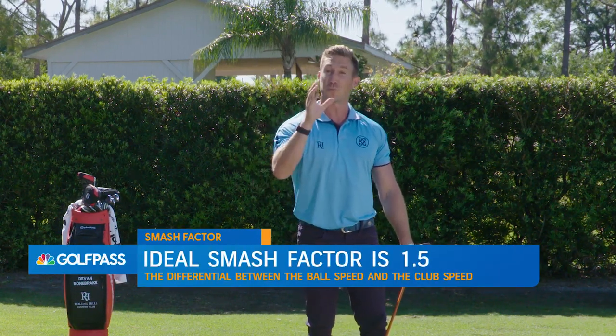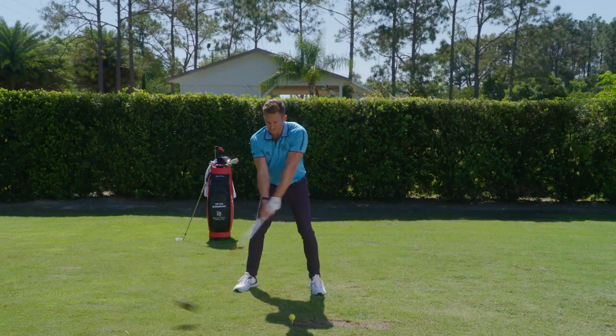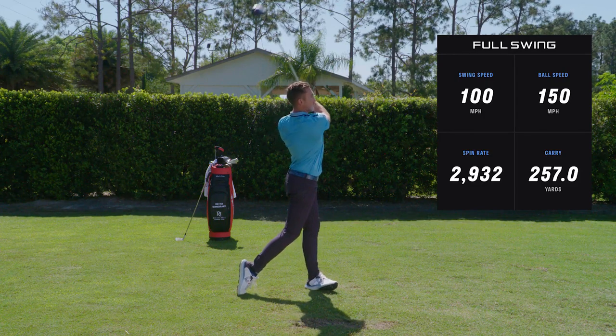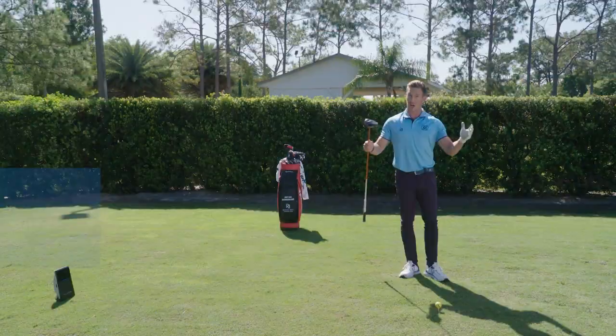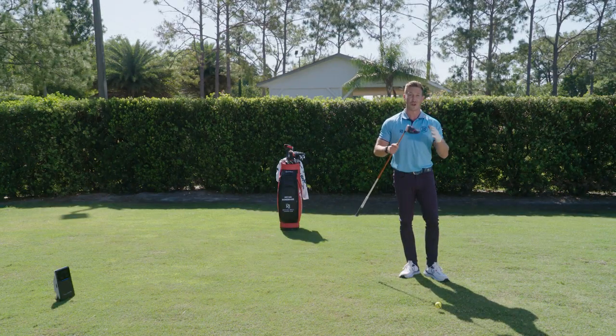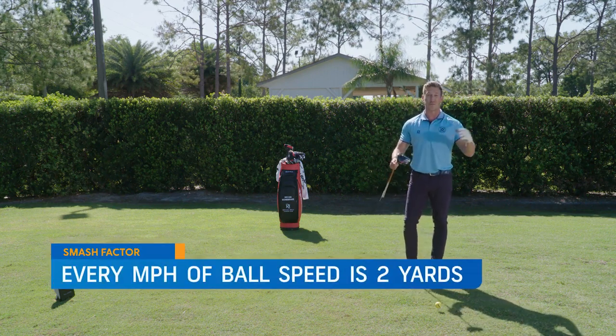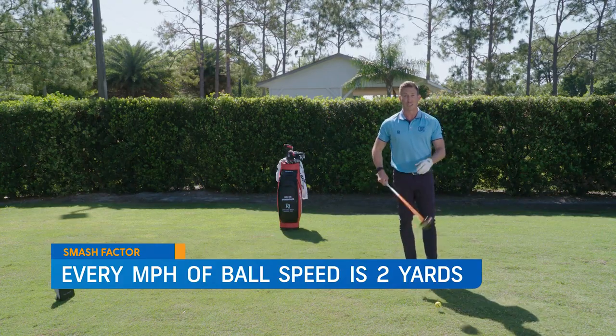For instance, if you had a 1.5 smash factor and swung at 100 miles an hour, your ball speed would be 150 miles an hour. If your smash factor was 1.3 and you swung at 100 miles an hour, your ball speed would only be 130. Generally, every mile an hour of ball speed is two yards, so that'd be a 40-yard loss right there just because of the smash factor.